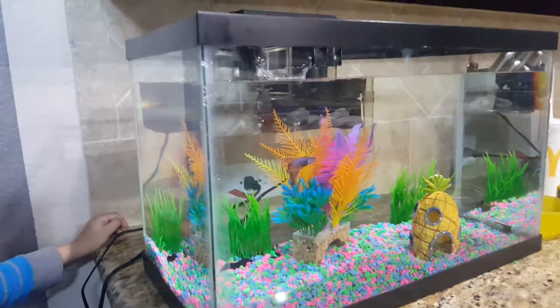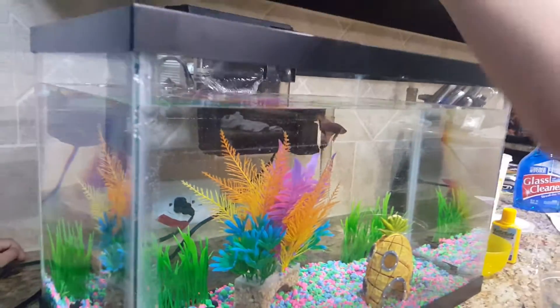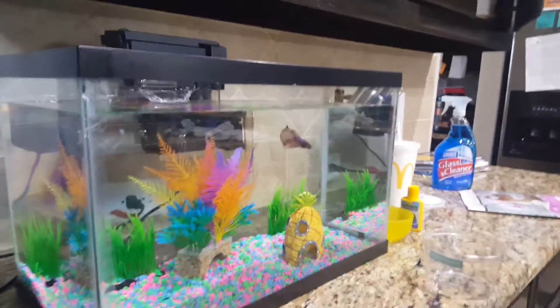What do they call betta fish? Betta fish. Okay, so I'm going to add Bubbles. What is her name? Bubbles. It's a male. It's a male.